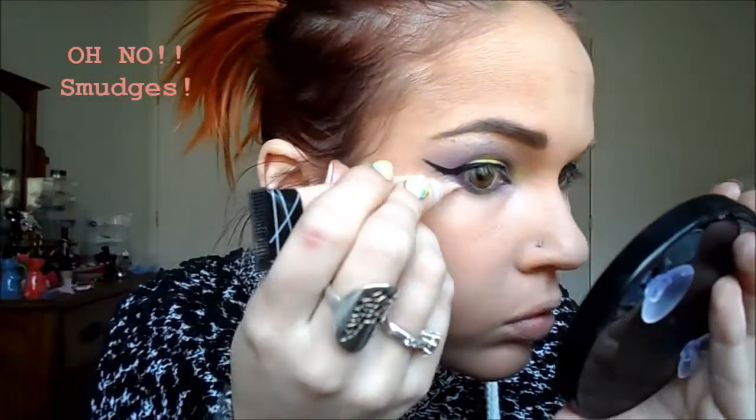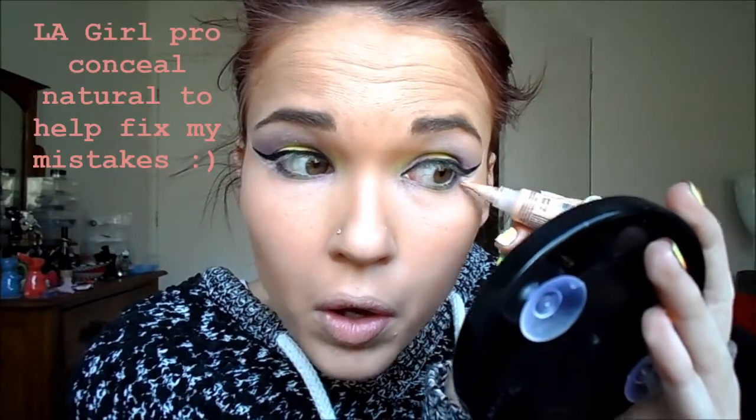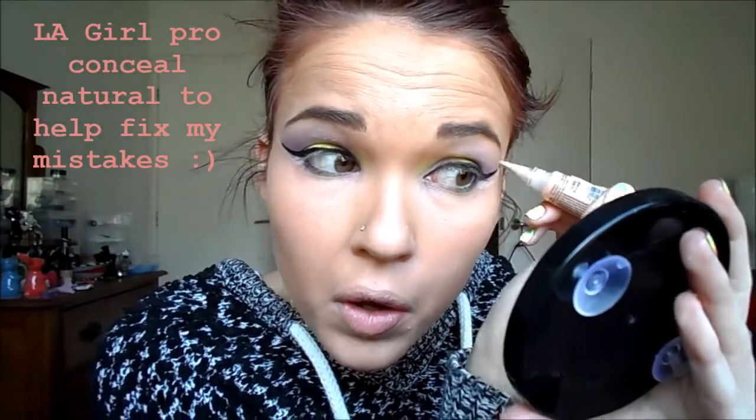So I did the other one off camera — it smudged a little bit, so I'm just going to go back in with my LA Girl Pro Concealer in the shade Natural, and I'm just going to fix it up. I use the applicator, but you can also use an angled brush. It just kind of gives a bit of a sharpness to your winged liner. It's real simple. And you just blend that out.